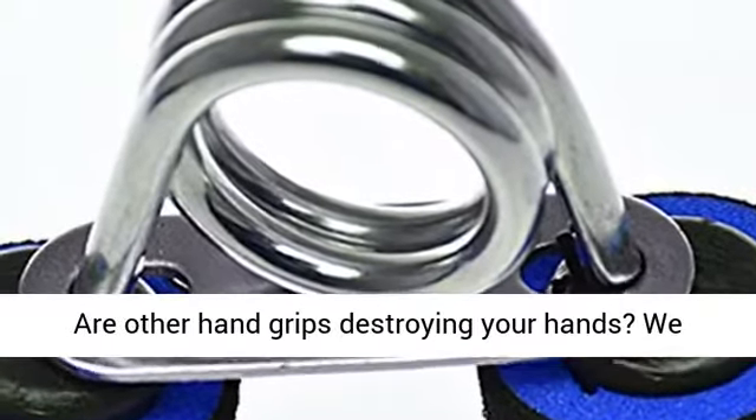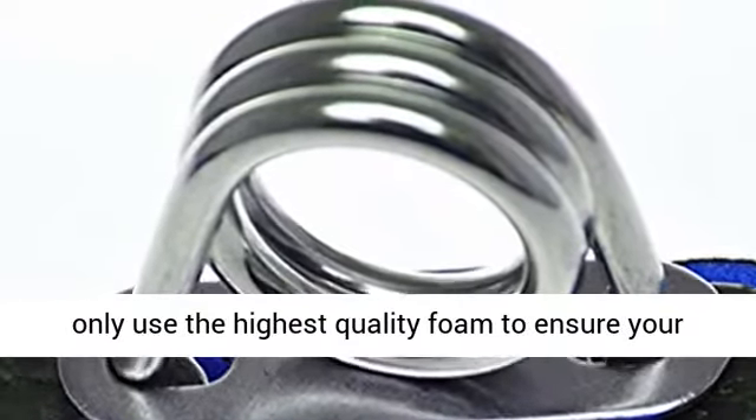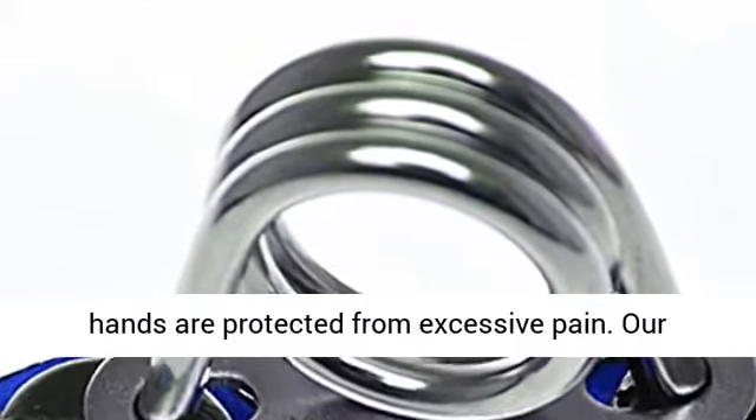Are other hand grips destroying your hands? We only use the highest quality foam to ensure your hands are protected from excessive pain.